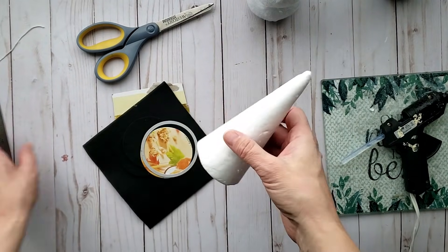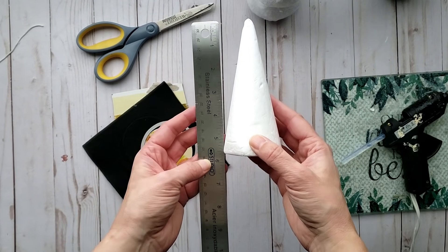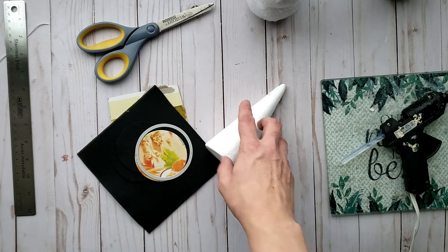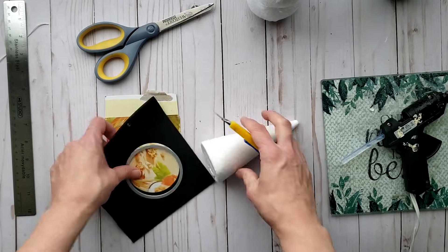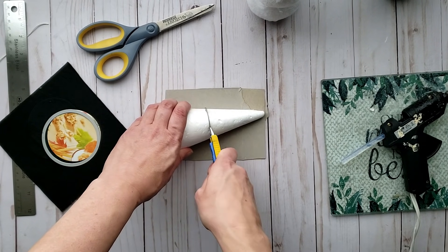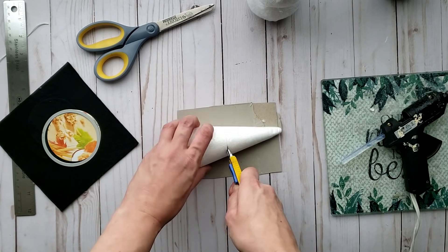For our next step I am going to be using a foam cone — this particular one is about five and a half inches tall. I am going to be cutting this down to size though, as I only need the wide portion of this foam cone.